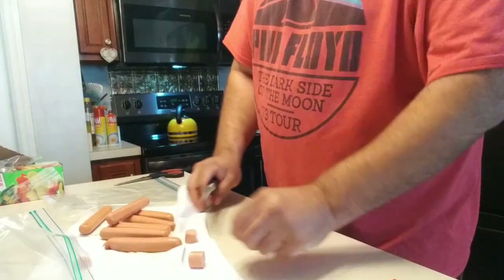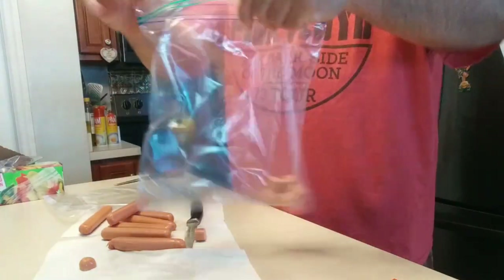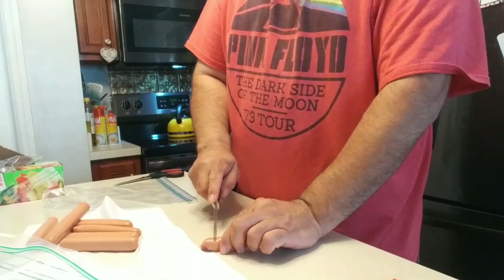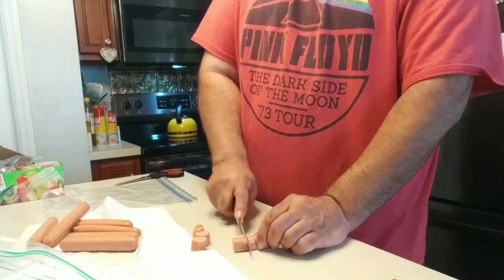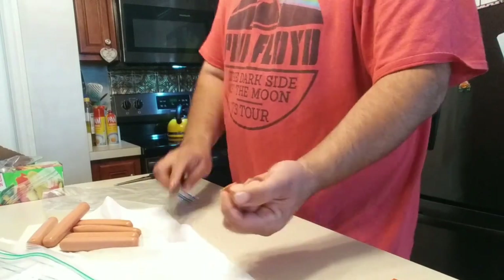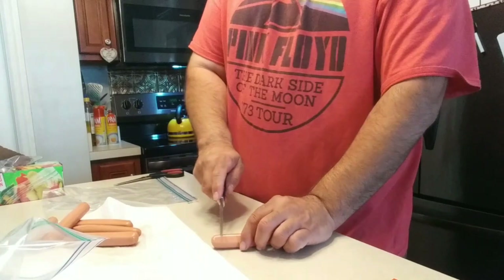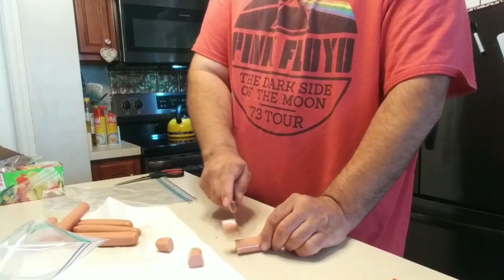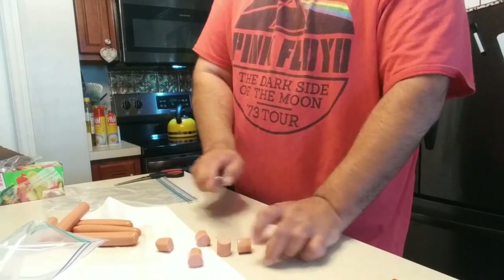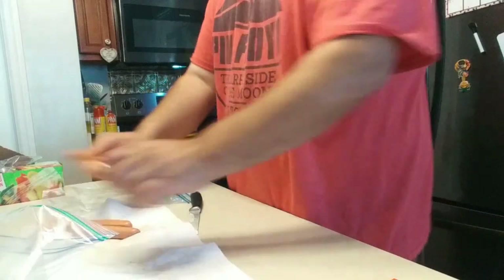Go ahead and get yourself some Ziploc baggies, and toss these in once you've pre-sliced them. With catfish, they don't really have the biggest mouths — at least the ones I find around here. Well, actually the bigger ones do have big mouths. I actually saw somebody at a pond up the street catch one, and a bigger catfish came up and tried to eat it. So the big ones are out there. Going to go ahead and pre-slice these.